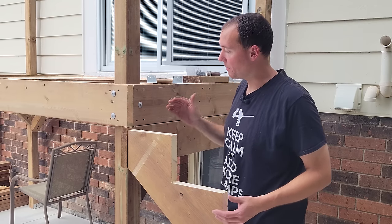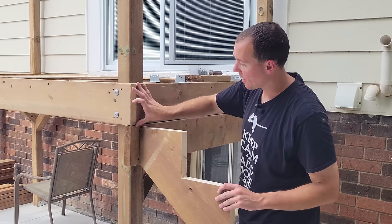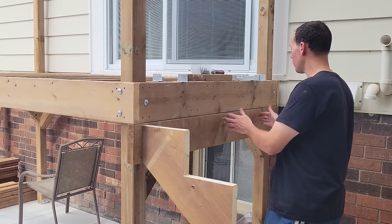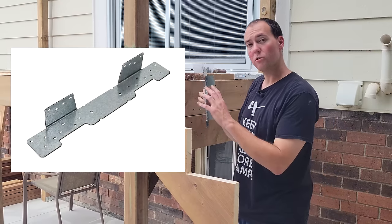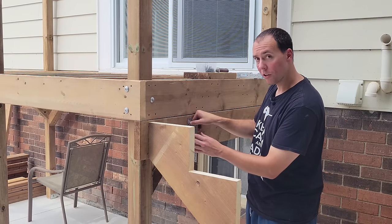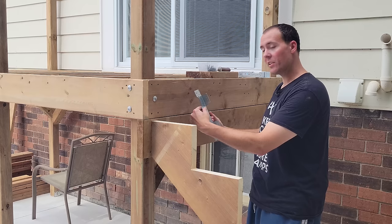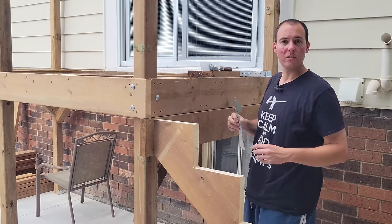Our stringers are fitting very nicely along this ledger board. I've marked out my seven and three-quarter inch distance from the top and my 15-inch spacing for the five stringers. We're going to attach the stringers with stringer hanging brackets — first attach them to the ledger board using all the nail holes, then when we place the stringer on, we just bend the bottom tab up and throw in more nails. Simple as that.